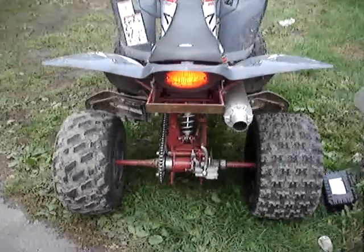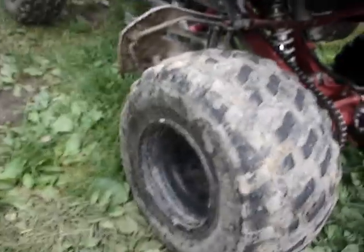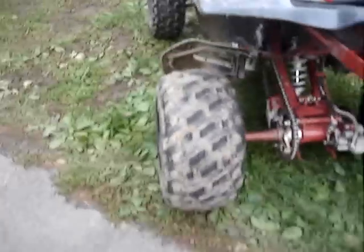In this video I'm going to be showing you how much of a difference there is between the Maxxis Razor tire and the stock Dunlop tire that comes with the Raptor 350. There's a huge difference.